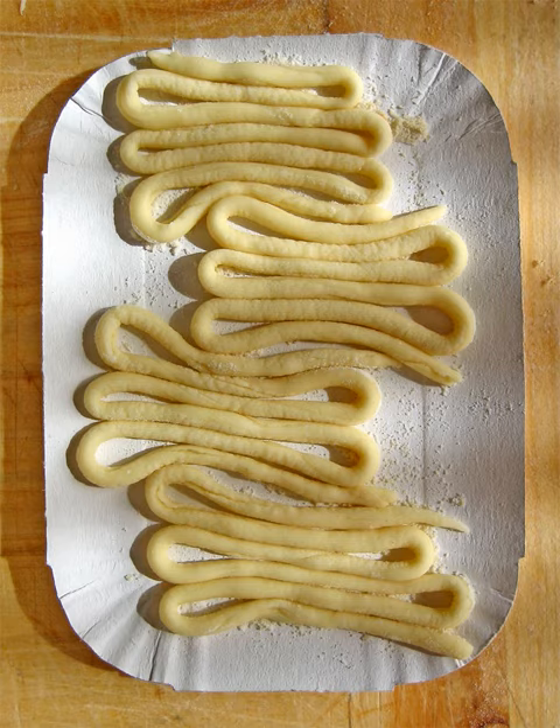Pici is thick, hand rolled pasta, like fat spaghetti. It originates in the province of Siena in Tuscany; in the Montalcino area they are also referred to as pinci.